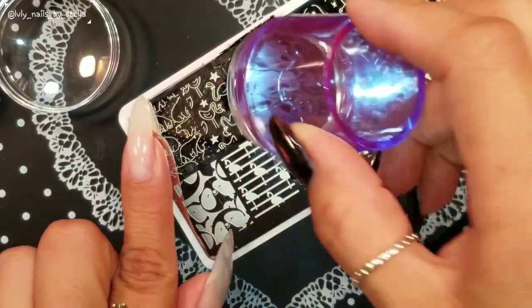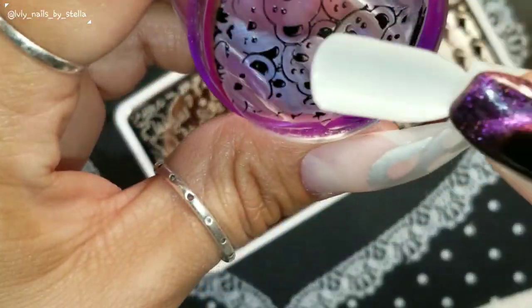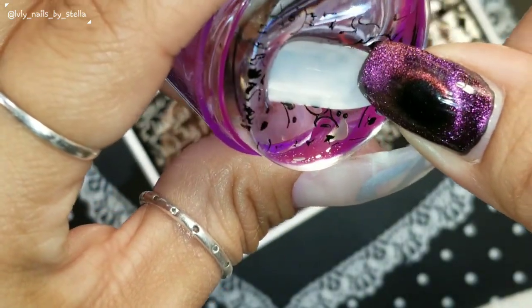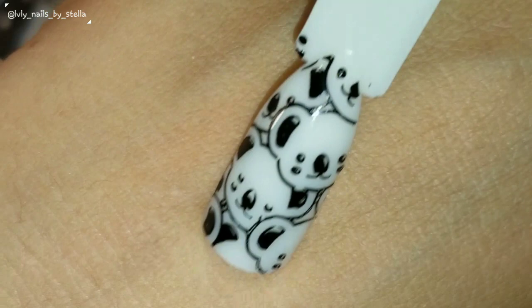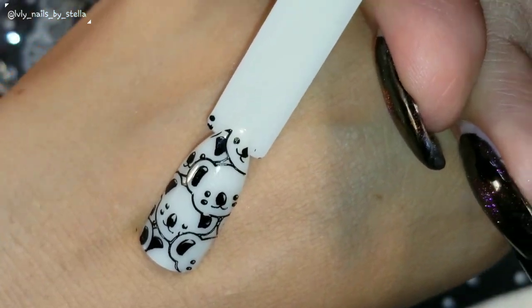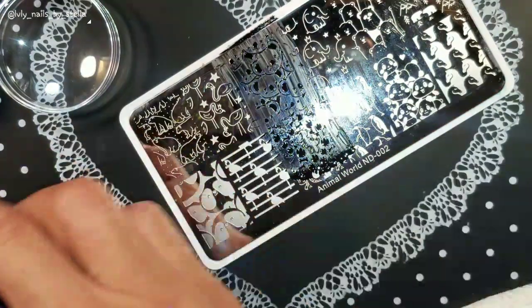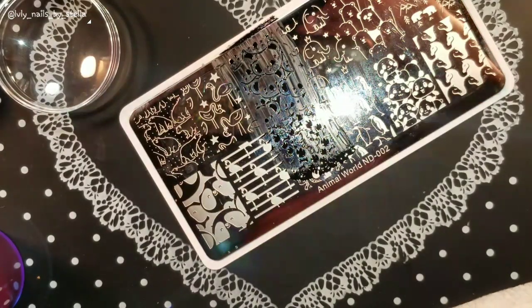Let's do this koala right here — it looks so cute! I only clean it with the lint roller. I'm going to pick up really good, let's see... It picked up really nicely! These are not so soft, not so sticky, but they are sticky. I really like them.